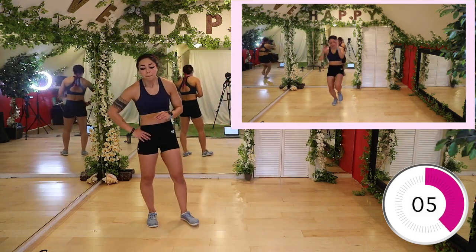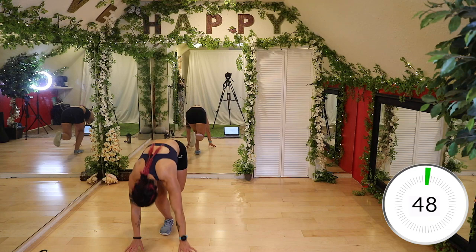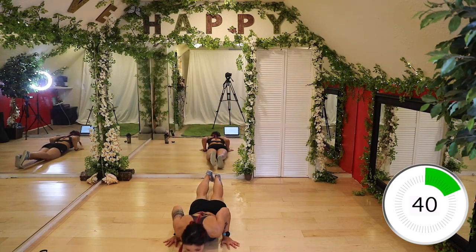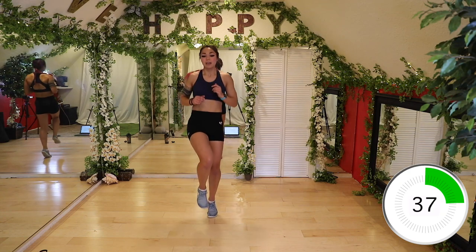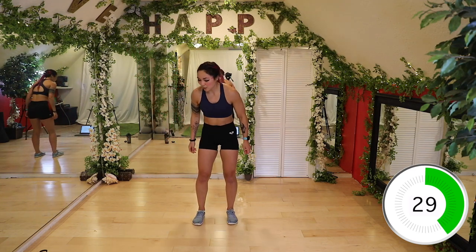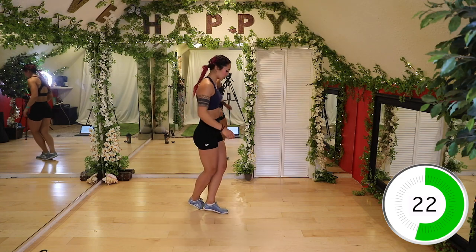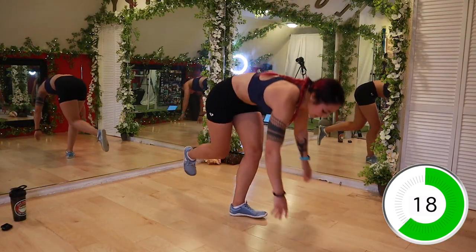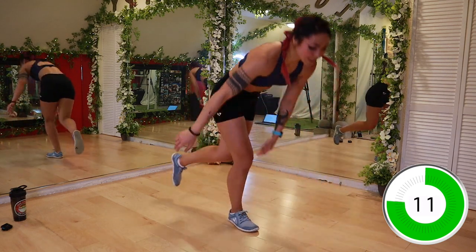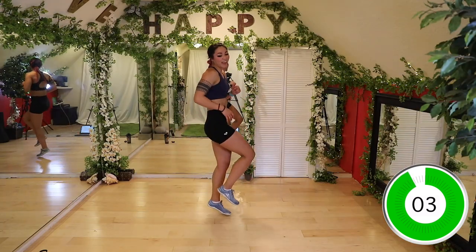Single leg burpee, three pogo hops. If you can't do single leg burpee, just do a regular one — if you need to walk it out, that's okay too. I'm gonna start on my right foot. All the way down, up, jump — one, two, three — and switch. You don't have to do chest to floor. Walk, walk, walk, walk — calf raise, totally cool. Up and up — switch. All the way down and up — two, three, and switch. Almost there guys — switch. We're on our last move after this.